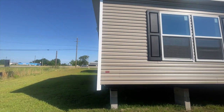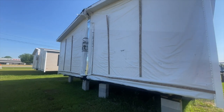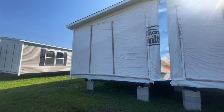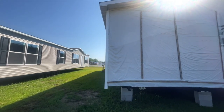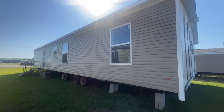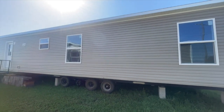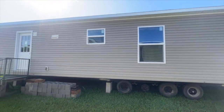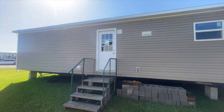Another difference between this home and the Eagle 52 is that while this model is a three bedroom, two bath, this home has an option for making it a four bedroom. I'll show you that on the inside of the house. Here is the back of the house — there's your back door.